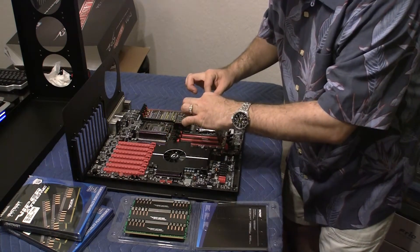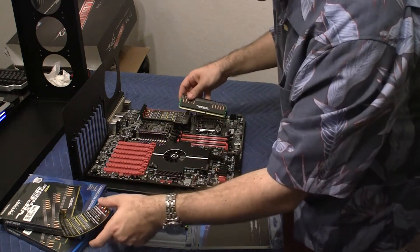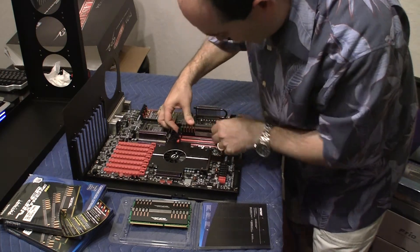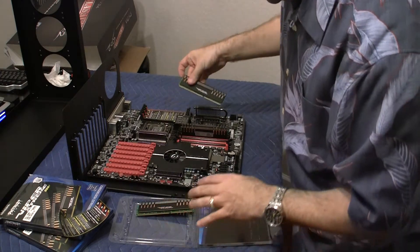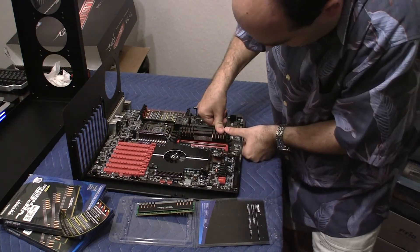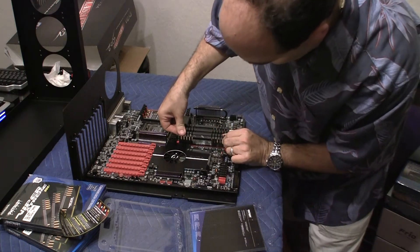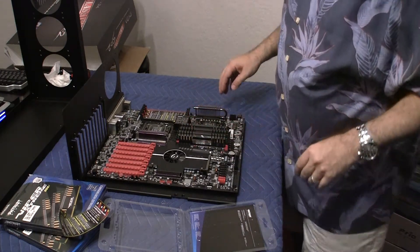Let me take out the sticker. I'll take one of the memory sticks and put it into socket number 1. There's actually only one way to put them in, which is helpful. I'll stick one side and then the other side — and as you heard, it snaps into place. That's a 4GB stick. Here's another 4GB stick going into socket number 3 — one side, then the other. And the last of the three goes into socket number 5. So that's a total of 12GB in triple channel mode.